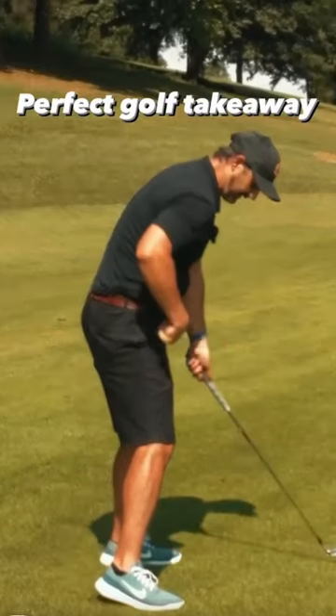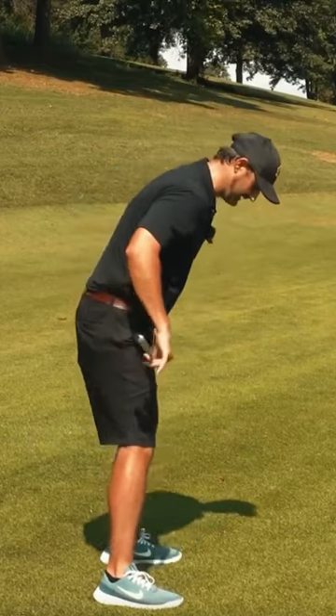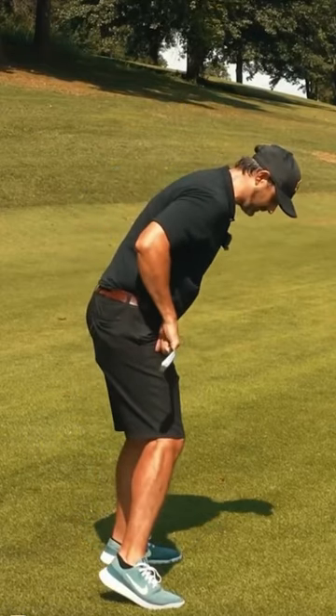If you find that you're bringing the club on the inside, it's because you're turning the hips too flat. So you can combine it with this move, which is there.